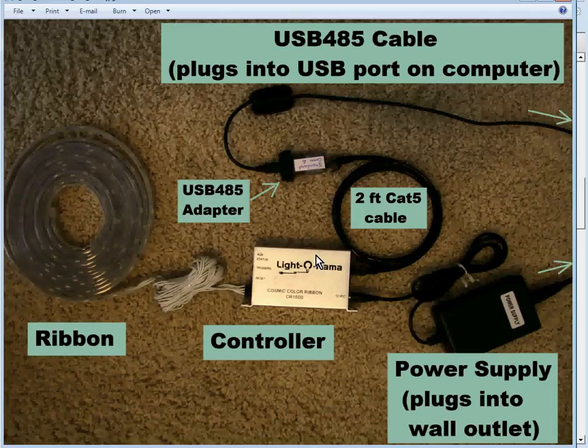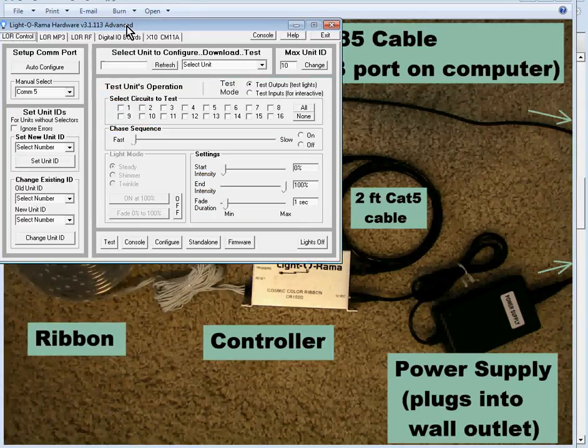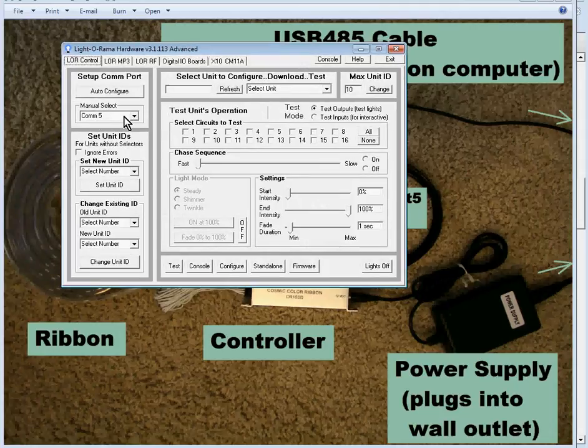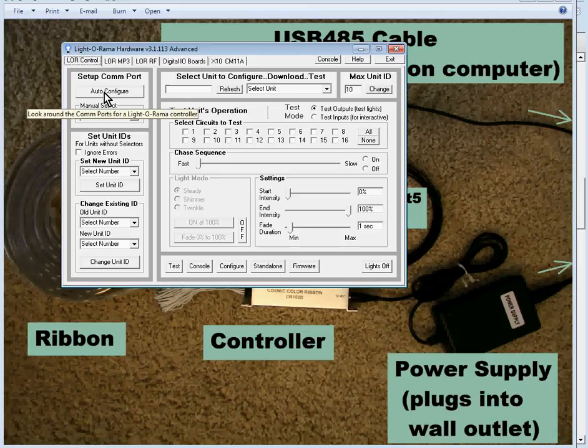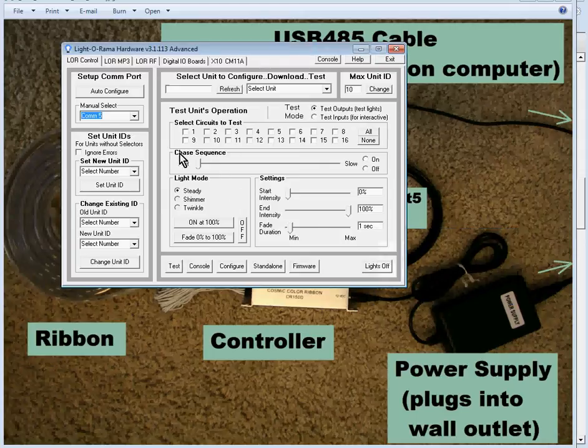I currently have a controller plugged into my computer. The next thing you'll want to do is launch the LIDARAMA Hardware Utility. The first time you plug this in, it may not find anything, so click the Auto Configure button. It prompts you to plug in one controller, which I've already done. Click OK, and it says 'LIDARAMA Device Found on COM5' — that is the COM port assigned to the USB port your controller is plugged into.